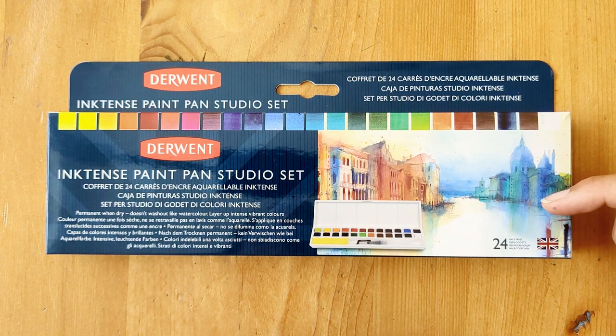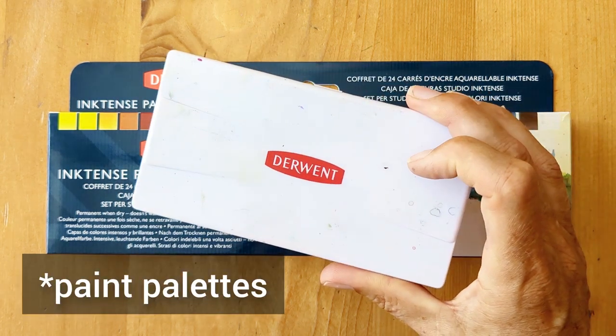The complete range of the Inktense paint pans is 24, and the 24 are available as two separate paint pans about this size.